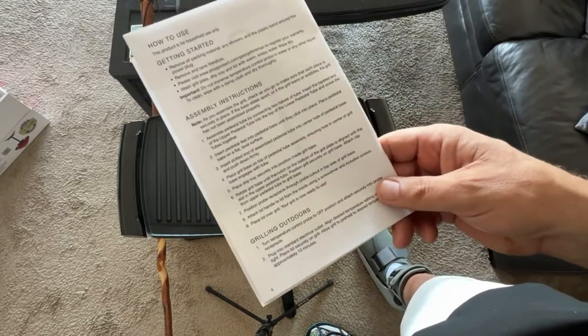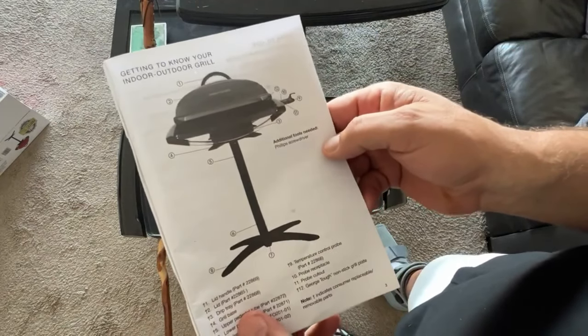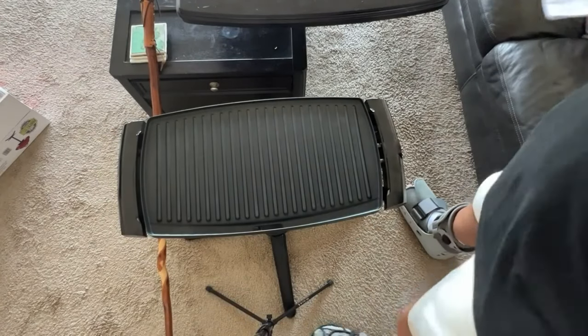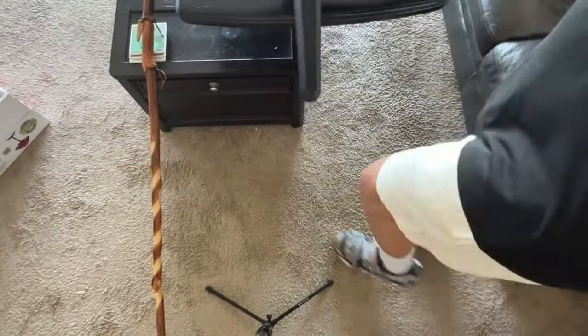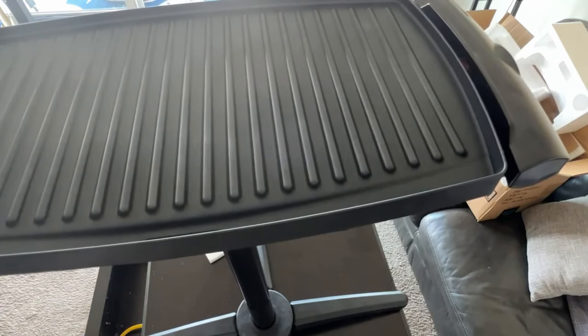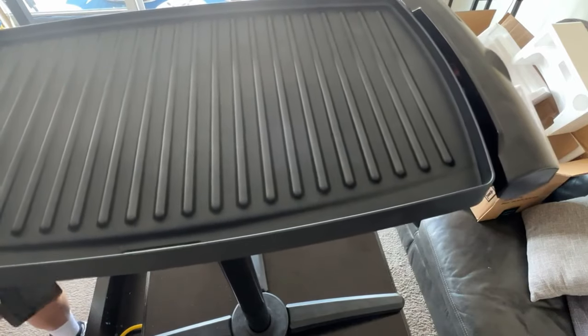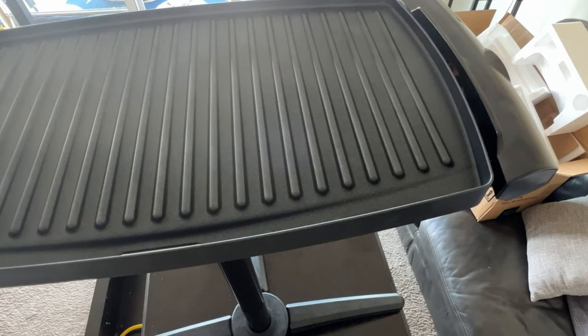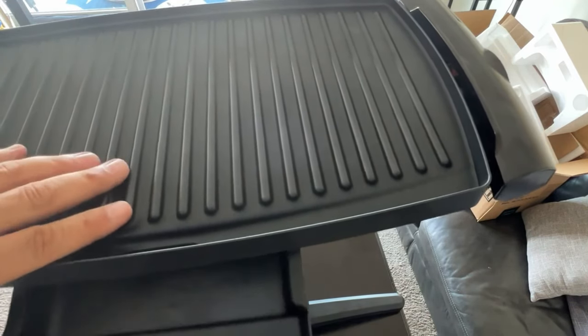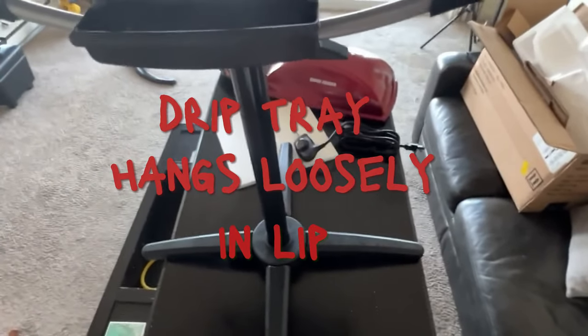Step five: place the drip tray securely into position inside the grill base. Because it's so low to the ground I'm going to lift it back up onto the table. It does say inside the drip tray that it's dishwasher safe, which is cool. I'd suggest emptying the grease into a tin can first and then freezing it before disposing of it properly — you don't want to pour grease down the drain.